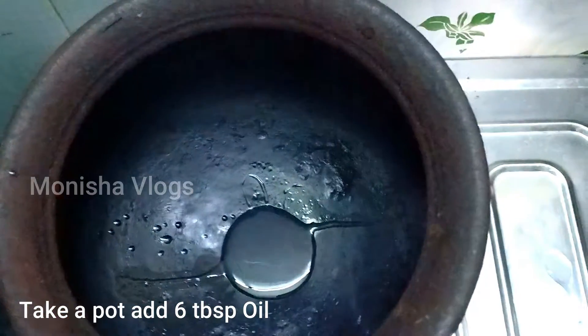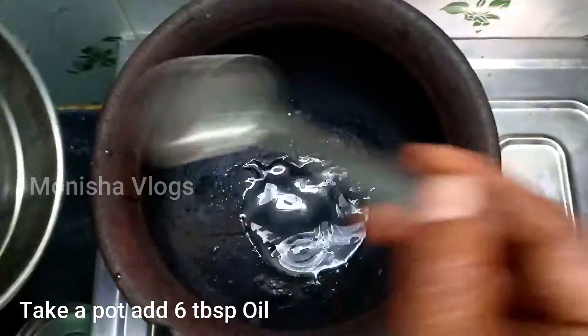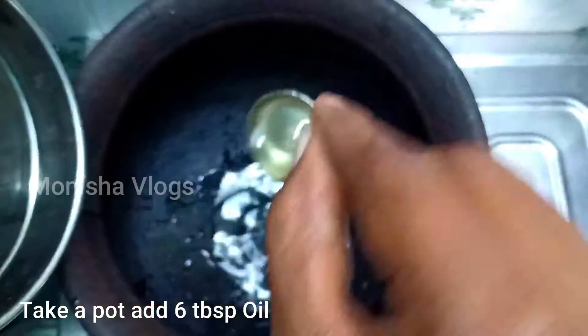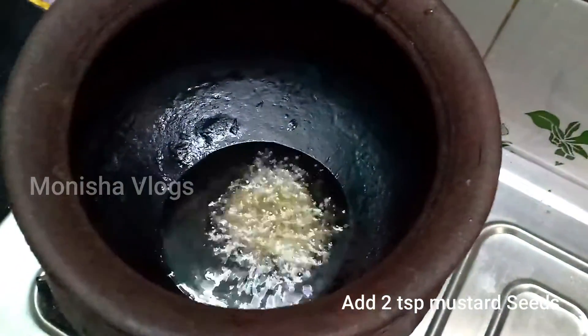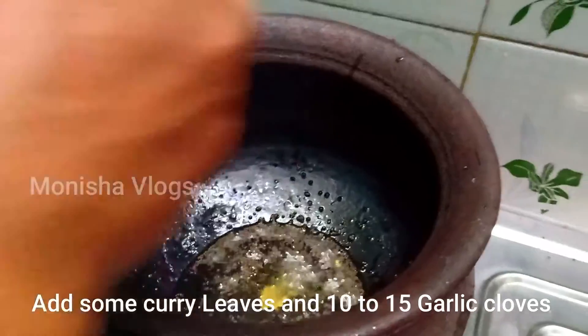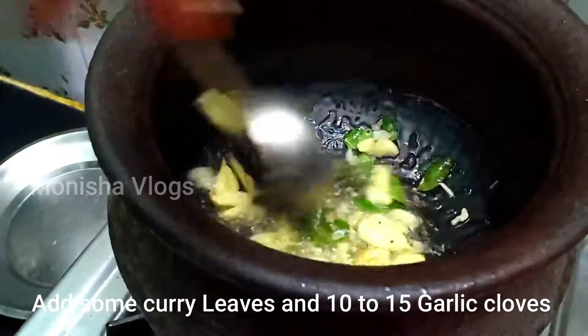First, let's put in the ingredient — 6 tablespoons. Let's put it in 2 teaspoons. Let's put in a little bit — about 10-15 tablespoons.